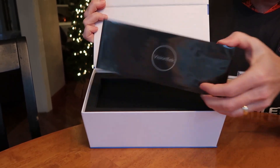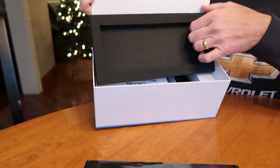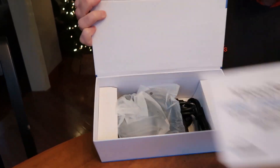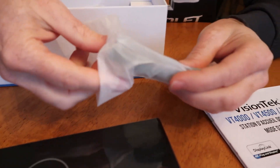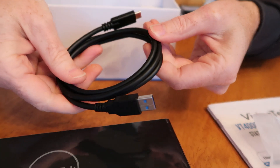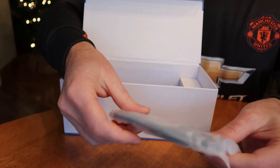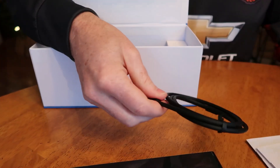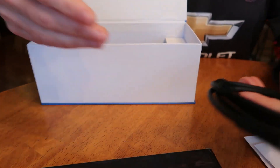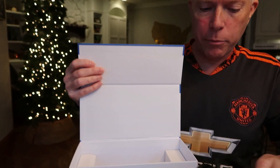Here's the docking station itself, and let's see what else is inside. Instruction manual, a USB-C to USB-A cable, a USB-C to USB-C cable, and the power adapter.